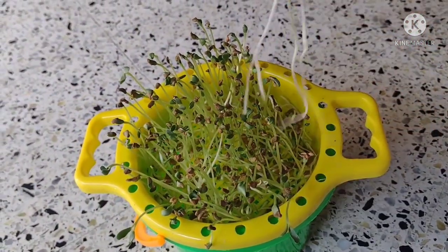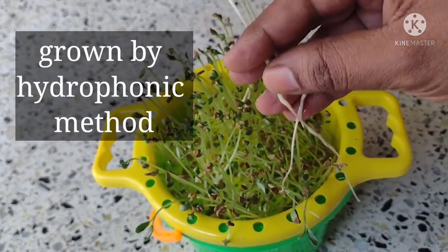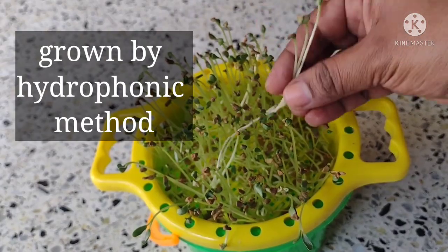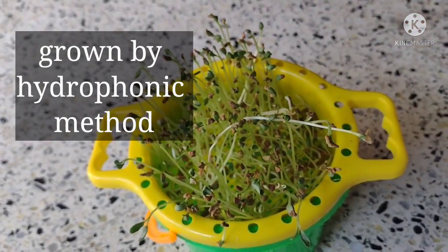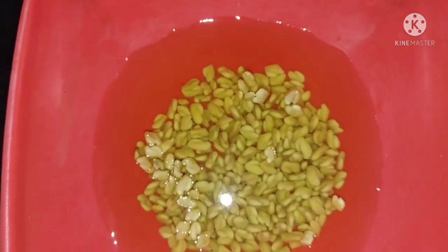Hi everyone, welcome back to my channel. In this video I'm going to show you how I grow microgreens in my kitchen hydroponically, which means using water. Here I am planning to grow baby methi.